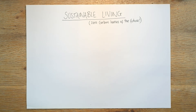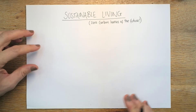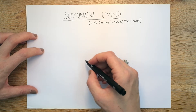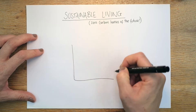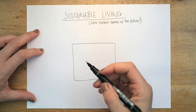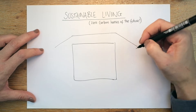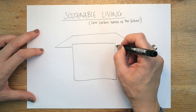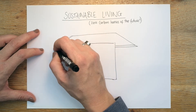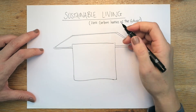Hey folks, I thought we'd have a quick look at sustainable living as this is something that often comes up in Paper 2 or towards the end of Paper 2. We're going to start by drawing a really basic house structure. Don't try and overthink it, just pop a square box on your sheet, and we need to add some kind of a big roof because we've got quite a few features that we can add to the roof.